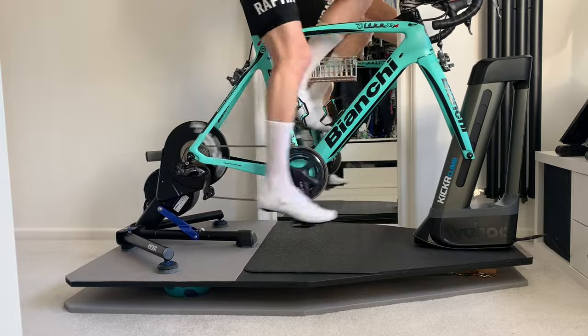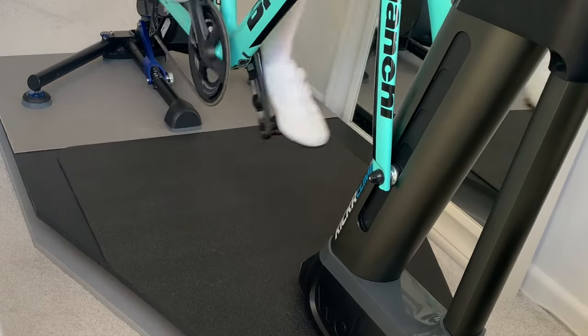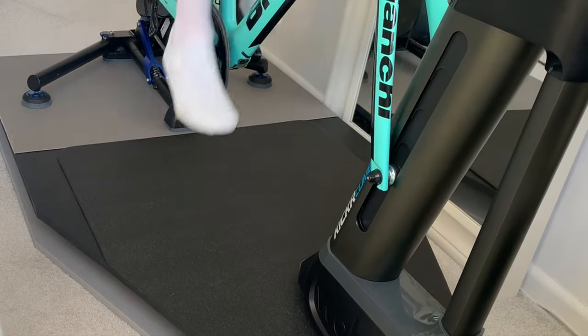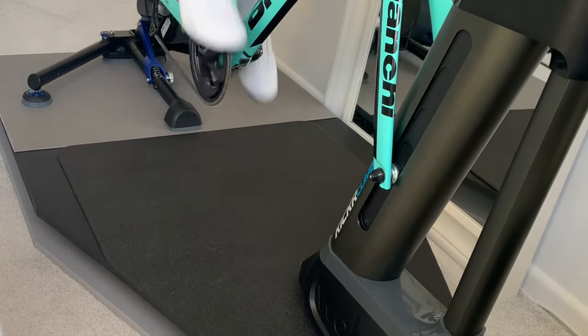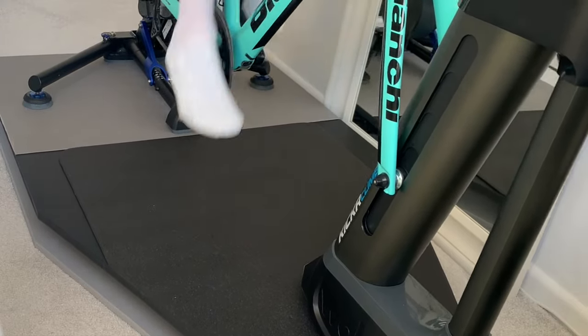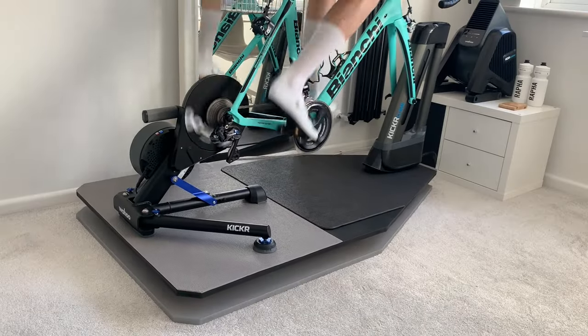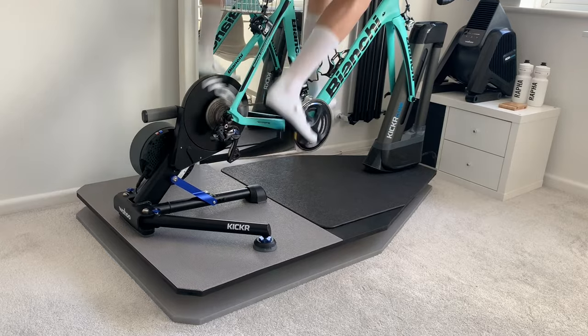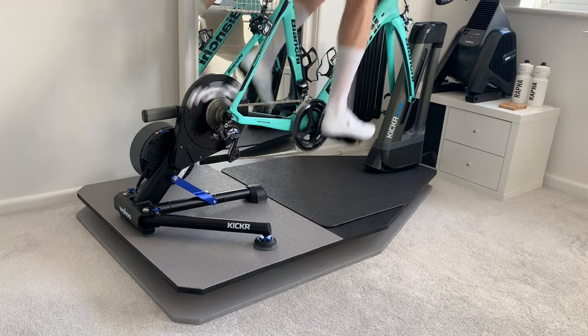And there you have it — really simple and really inexpensive. It cost £160 in materials, but for me it's definitely worth it. These kind of rocker plates go for anywhere between £300 and £500 for this type of movement, though you can get them cheaper if you only want left-to-right movement. It was nice to keep the mind occupied over Christmas, and it's really benefited my comfort when riding indoors. If you've got any questions about the build or where I got the materials, please leave them below — thanks for watching and I'll see you on the next one.